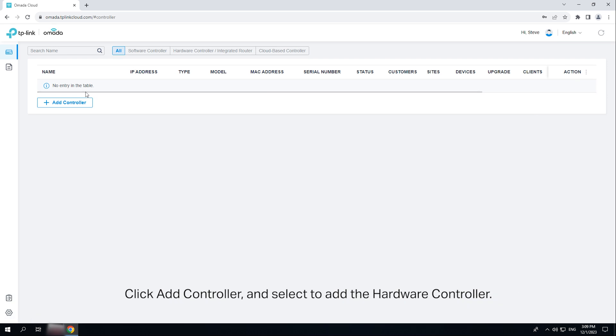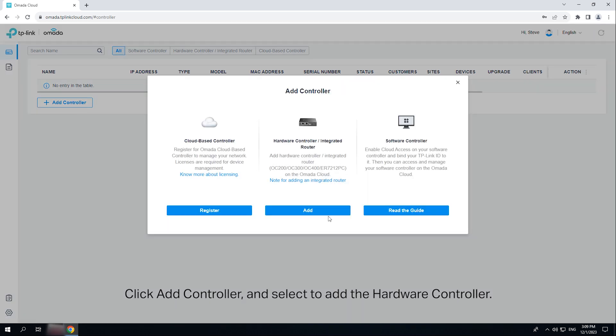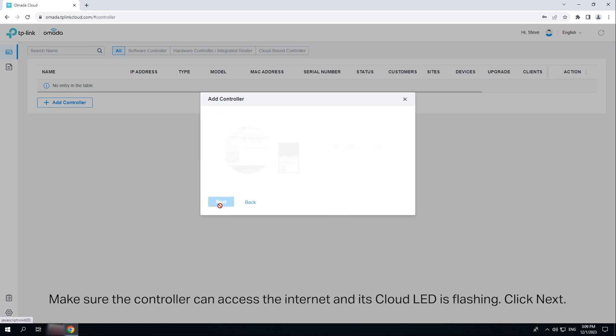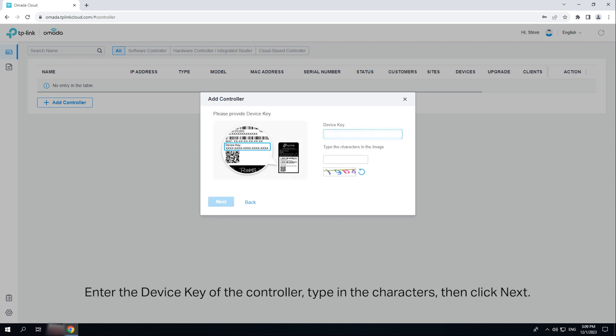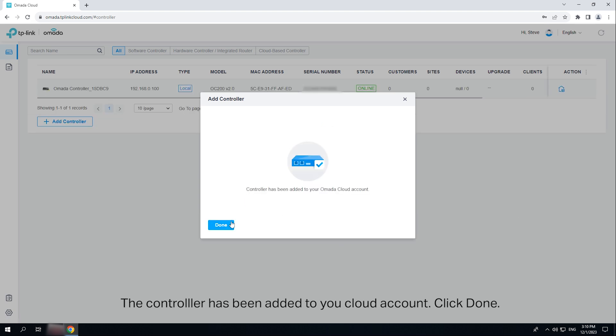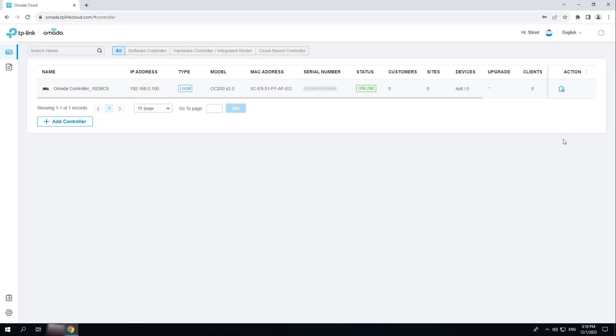Click 'Add Controller' and select to add the hardware controller. Make sure the controller can access the internet and its cloud LED is flashing. Enter the device key of the controller and type in the characters, then click Next. The controller has been added to your cloud account. Click Done and launch the management interface of the controller.